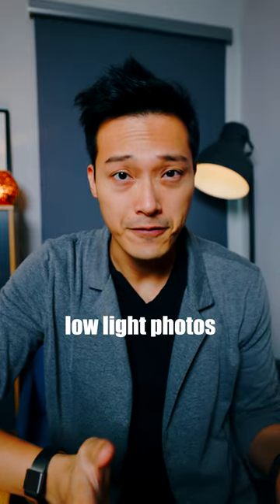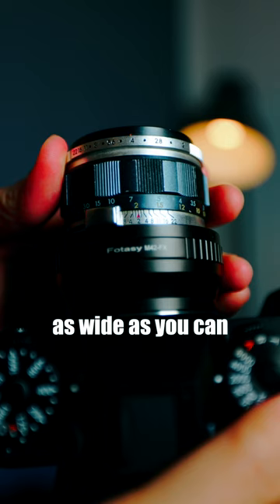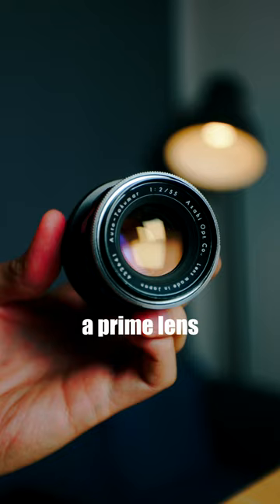Here are three tips to shoot low-light photos without a flash. Open up the aperture as wide as you can to let more light in, which means a lower aperture number. That's when a prime lens comes in handy, because they usually have a bigger aperture.